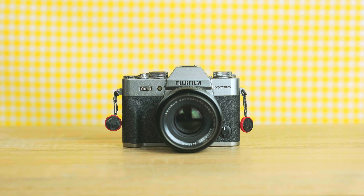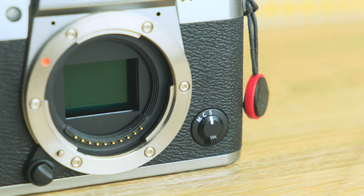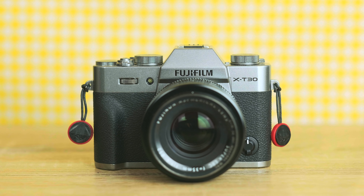The X-T30 is the sort of camera that is truly special. It's such a perfect balance of simple but still powerful and professional. I mean just look at this thing — what a marvel of technology, design, and to some extent affordability.